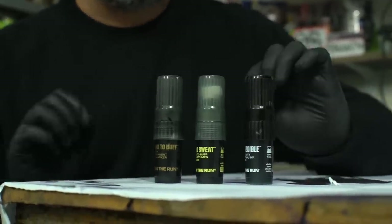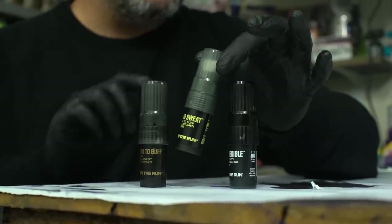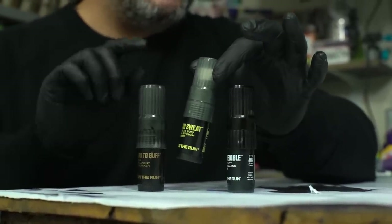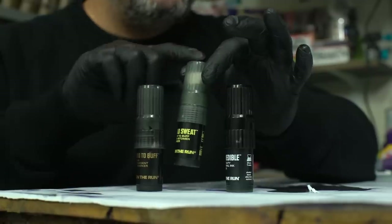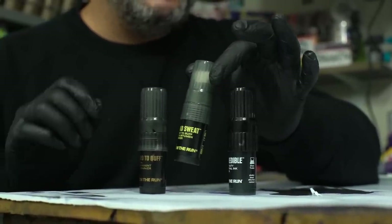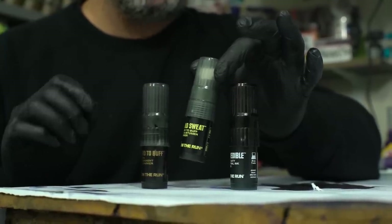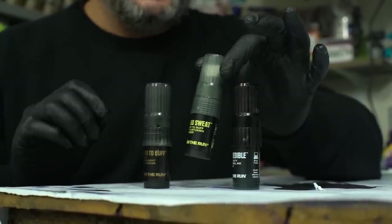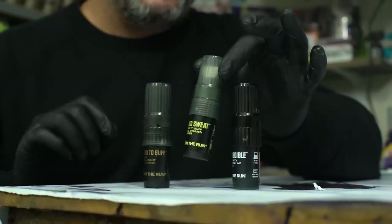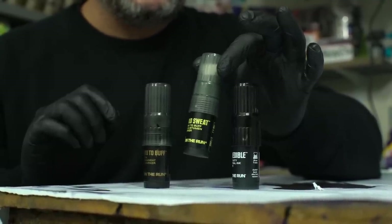Up next is the OTR 171 Cold Sweat marker. This marker is a hybrid ink mixture between Hard to Buff ink and bitumen. For those who don't know, bitumen is actually derived from coal tar — it's a very thick and hard-to-deal-with product when it comes to buff. This is a 50/50 mix, and it's probably going to be quite the struggle to remove.